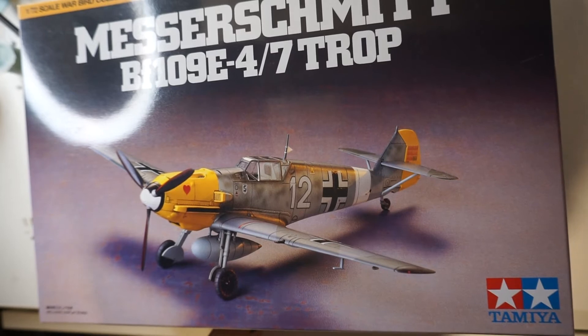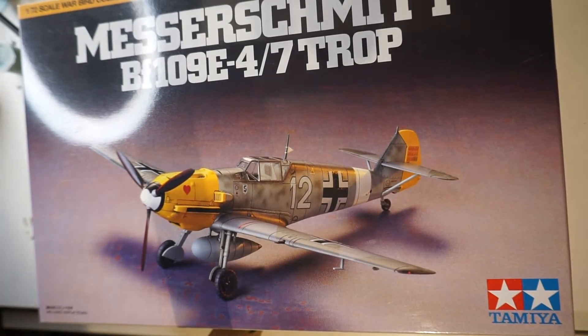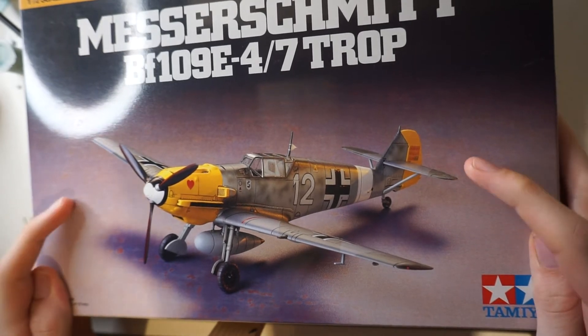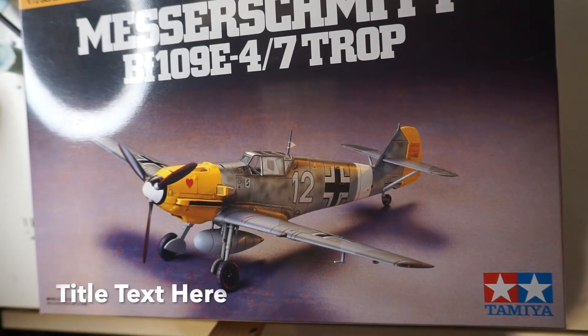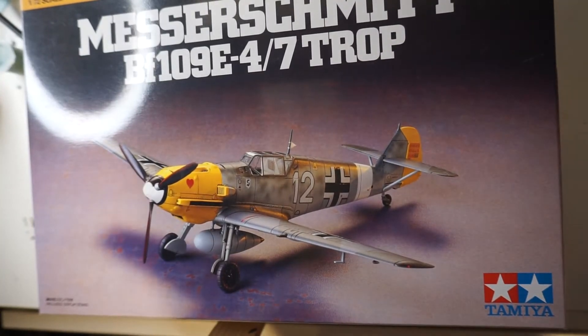Next thing we've got is the Tamiya Bf 109 E4/7 Trop — a kit I totally forgot I had until I started recording this video. It's another beautiful Tamiya kit and one I want to start, but modelling scares me so I haven't really committed to it yet. I've also got quite a lot of stuff I want to finish first, so this one will stay in the stash for now.